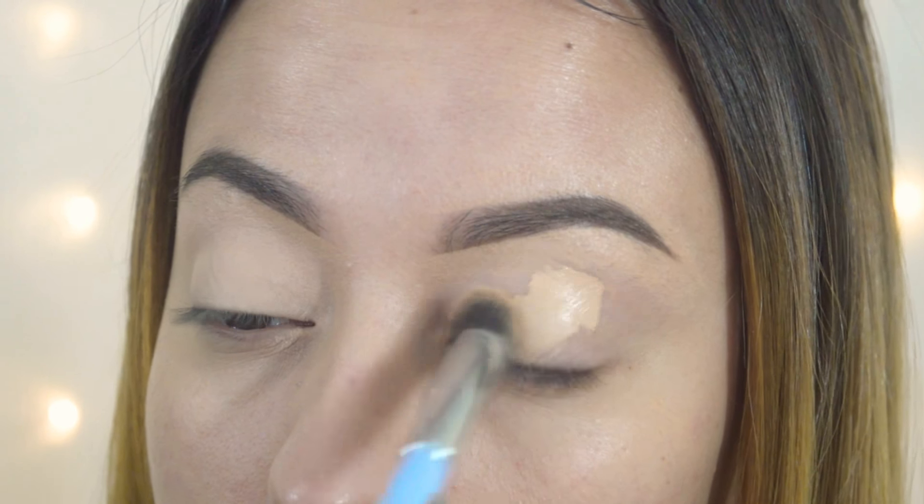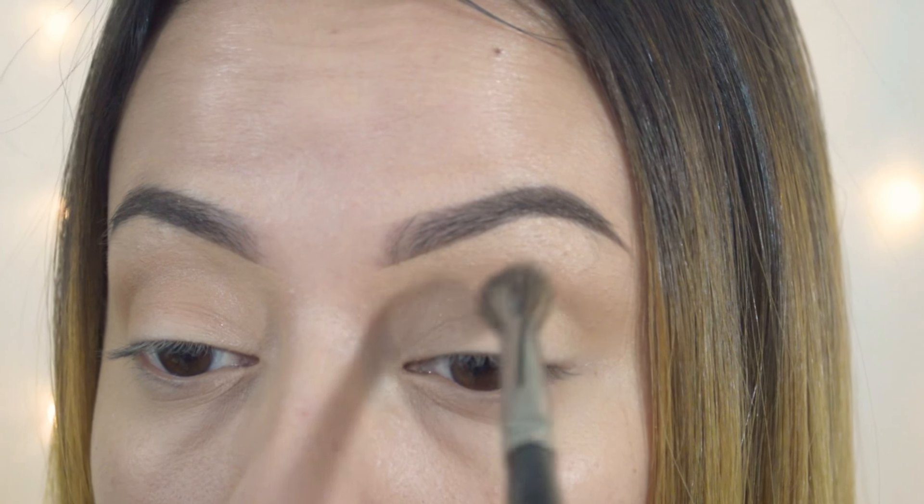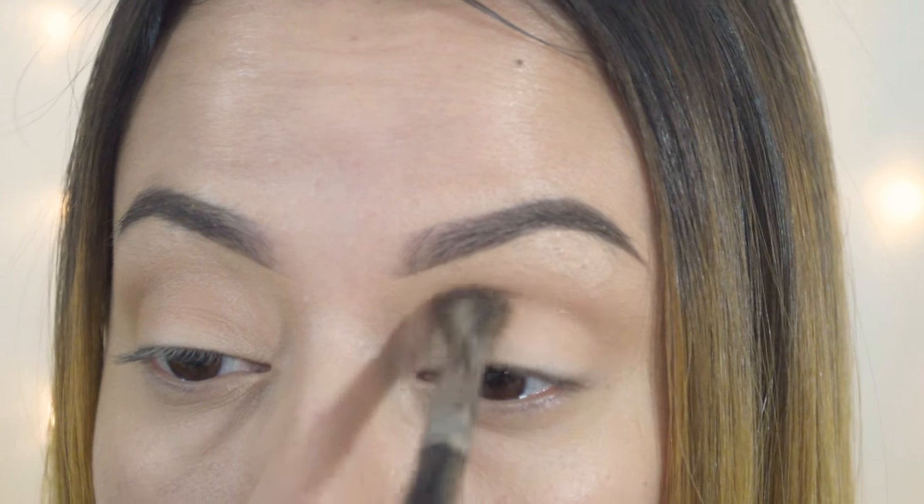First off, I'm going to start by priming my eyelids. I'm using the Tarte Shape Tape concealer to prime my lids. I prefer a concealer over an eye primer because it gives fuller coverage — I have veins on my eyelids and they tend to get a little red, so this covers better. I'm just blending that out and going to set my lid with the lightest shade in the palette.